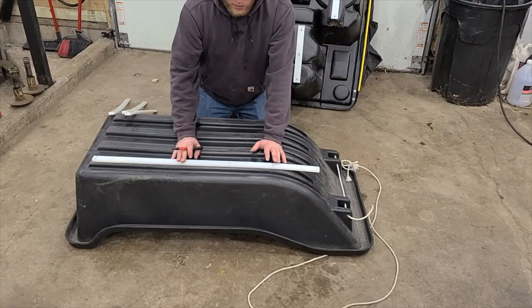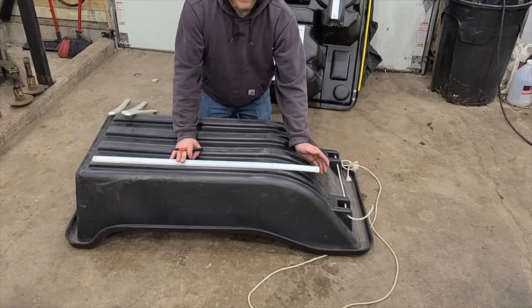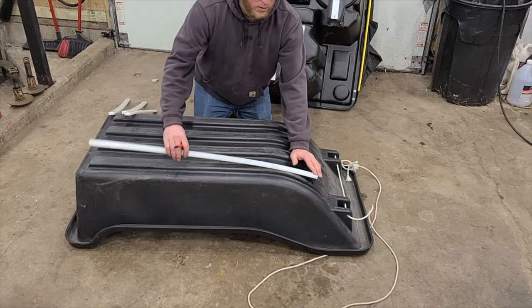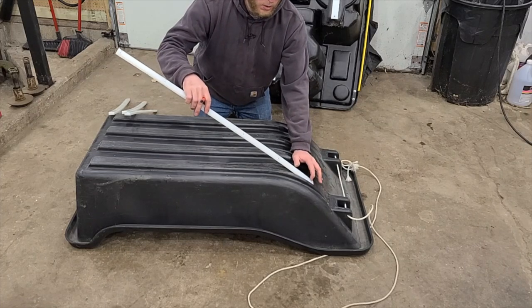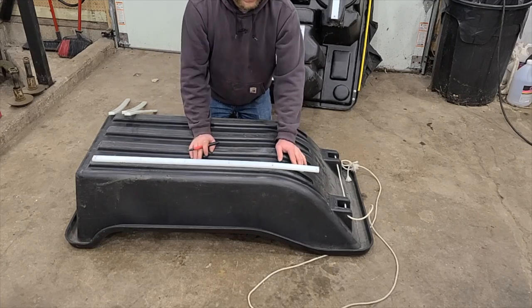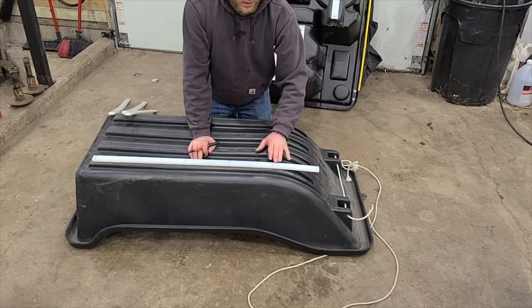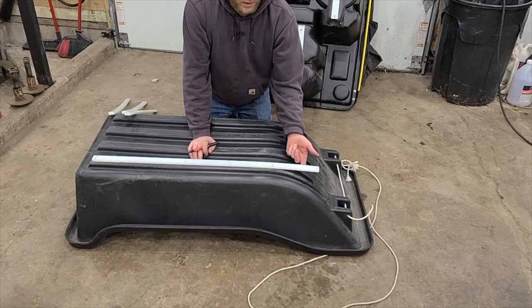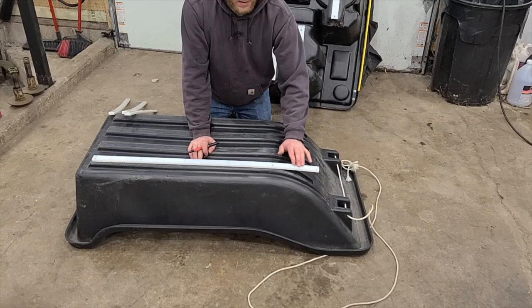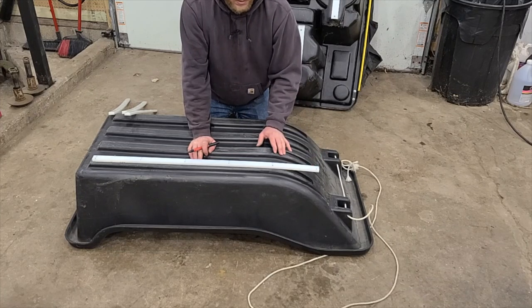Now that we've got all our holes drilled, the next step is to get the curvature right. You could just drill it out, bolt it, and bend it over, but I think that causes more stress on the plastic than you need. What I like to do is heat it up on the outside with a heat gun — the inside doesn't need to bend as much — focus the heat on the outside, get the bend just right, and then bolt it in.